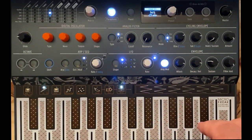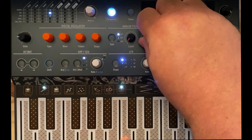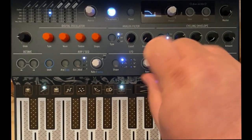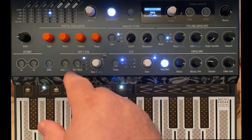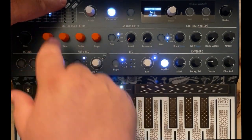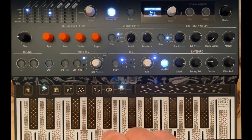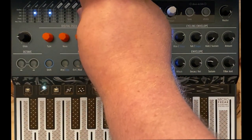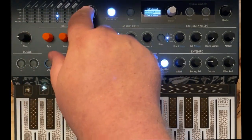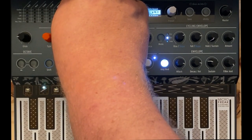Now the next thing we want to do is get this resonance sweeping — I want an invisible hand to turn that knob. The way we do that is we go back to the mod matrix, use the LFO line, and assign resonance by holding down the assign button and turning the resonance knob. That assigns resonance to that column of our mod matrix. We're going to say LFO applies to resonance and turn that up to about 80 on the scale.